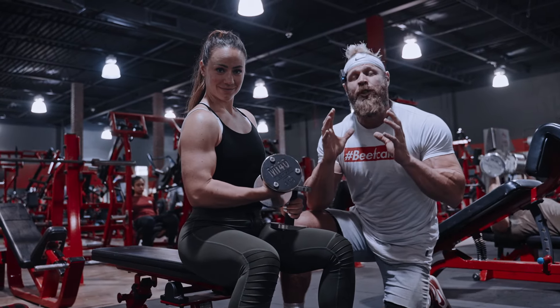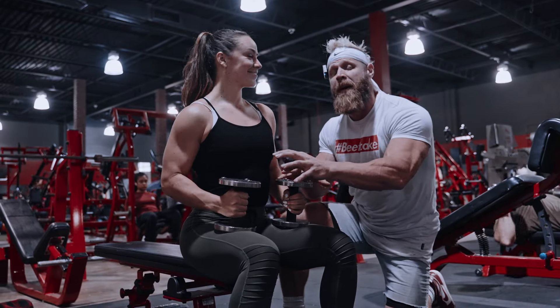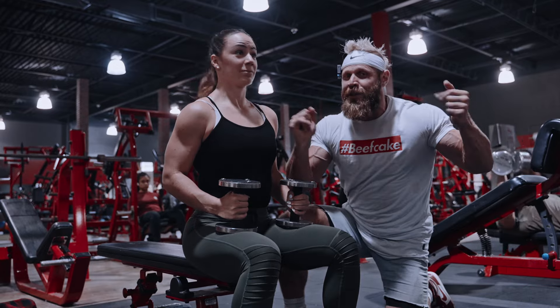All right, it's time to get into some arms, guys. We're going to do some concentration work with our dumbbell skull crusher, seated curl superset.